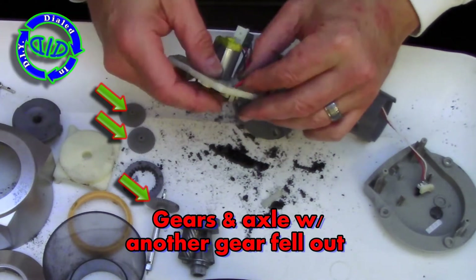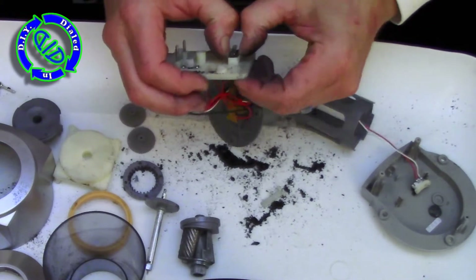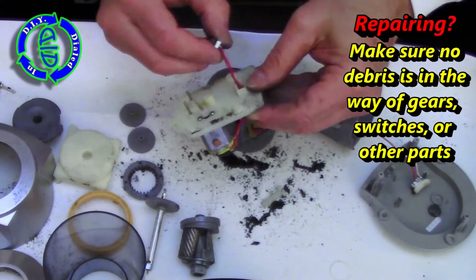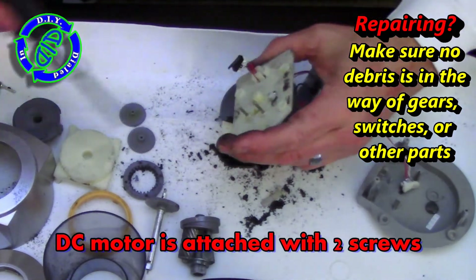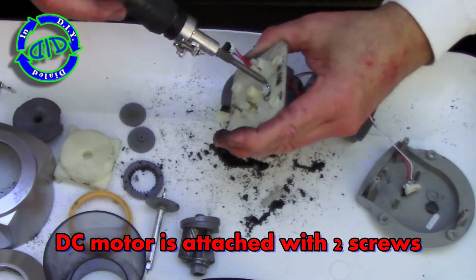So if you're having a problem with a pencil sharpener like this and you weren't sure what was going on, as you can see with all the debris that's come out of this, one of the first things you might want to check is to make sure that there isn't any extra junk clogging up the gears or even the cutting blades, because that's the typical problem that goes wrong with these things.